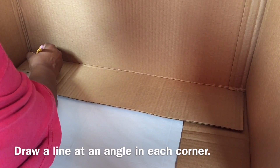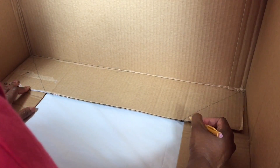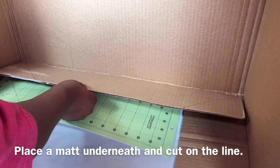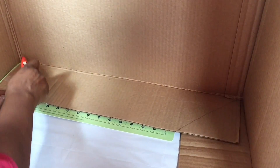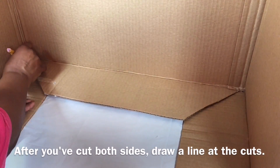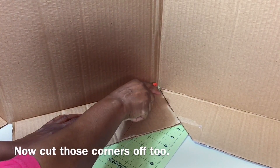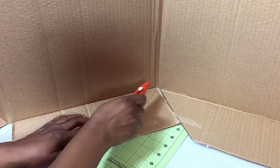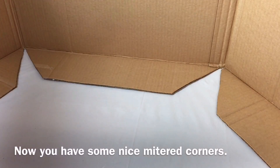Draw a line at an angle in each corner. Place a mat underneath and cut on the line. After you've cut both sides, draw a line at the cuts, then cut those corners off too. Now you have some nice mitered corners.